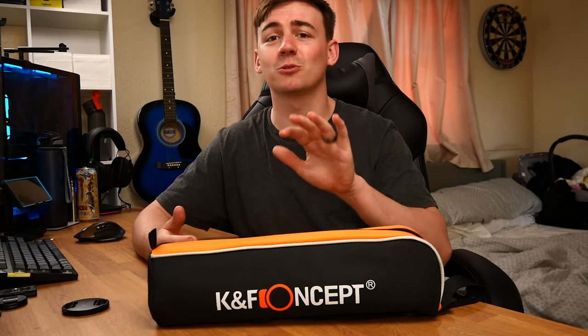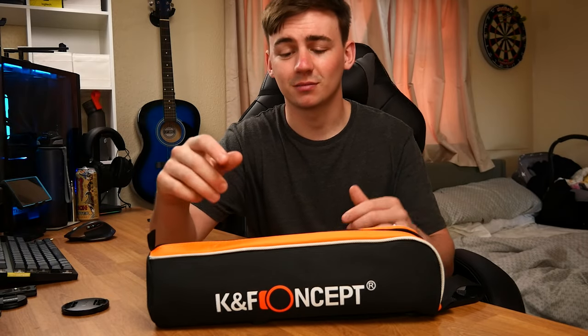What is happening guys, Junior's Tech here back with another video. Today we are talking about KF Concept again with one of their amazing products. We're going to be talking about the BA 225 carbon fiber tripod, and this one I'm excited about, so let's go.